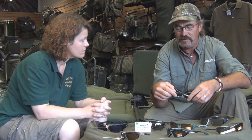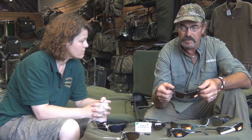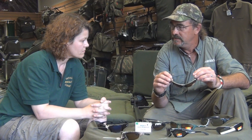Years gone by, I think there only used to be one company that made sunglasses — we both know who they are — but recently there's loads and loads of sunglasses come on the angling scene. The most important thing about sunglasses is you've got to ensure that they're polarised.